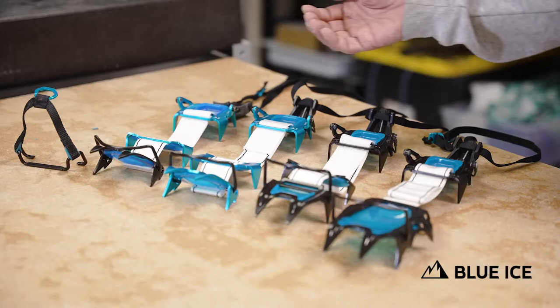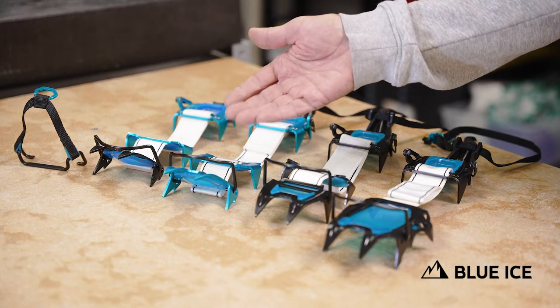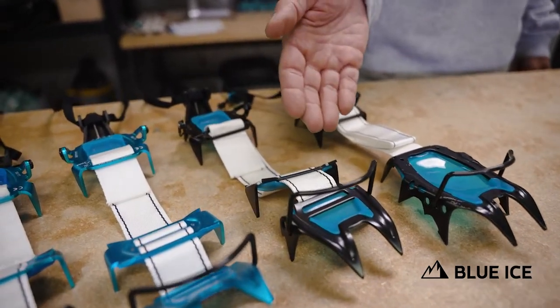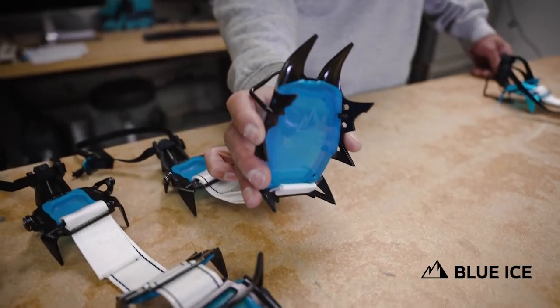For S22, we added the Harfang Tour — aluminum front, aluminum middle, aluminum back. We also added the Harfang Enduro — steel front, steel middle, steel back. And then for F22, we will be selling the Harfang Alpine.